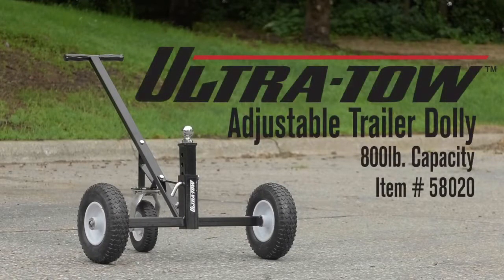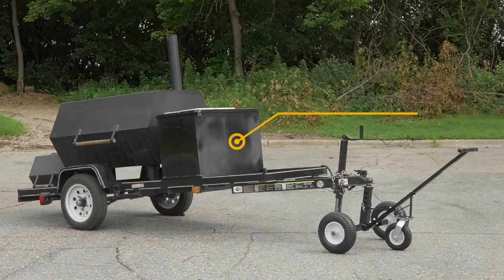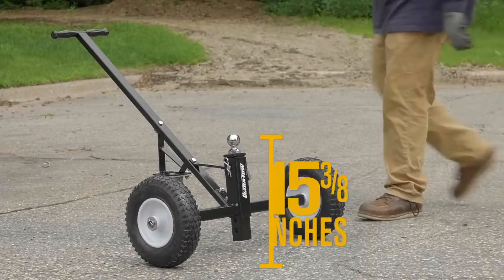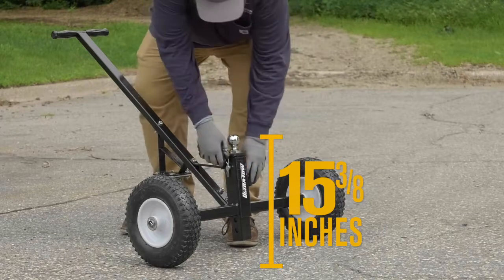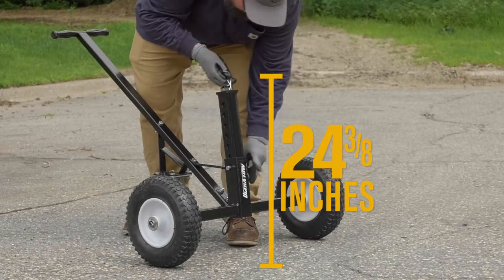This adjustable trailer dolly from Ultratow makes it easy to move your trailer into storage or through tight areas where you can't drive it. Accommodate different size trailers with an 800 pound capacity and a ball that adjusts from 15 3/8 inches to 24 3/8 inches high.